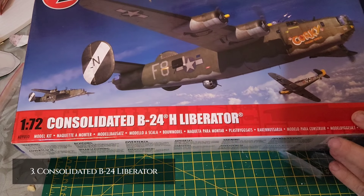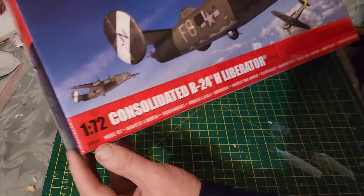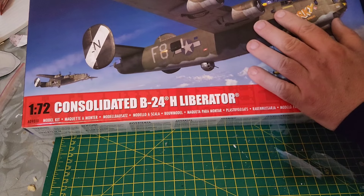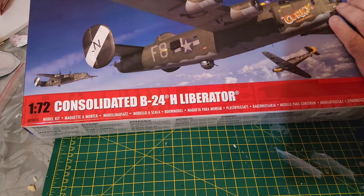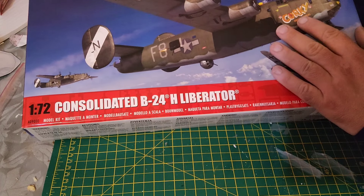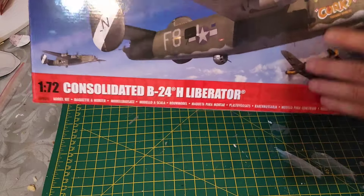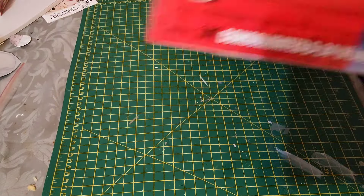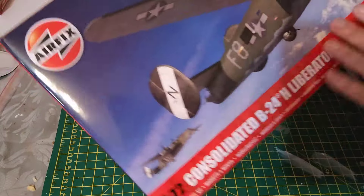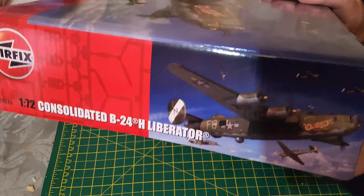Coming in at number three, we have the Consolidated B-24 Liberator. Code number is A09010. Really lovely artwork on this one — it's on both sides of the box ends. You've got your warnings on the side as well.